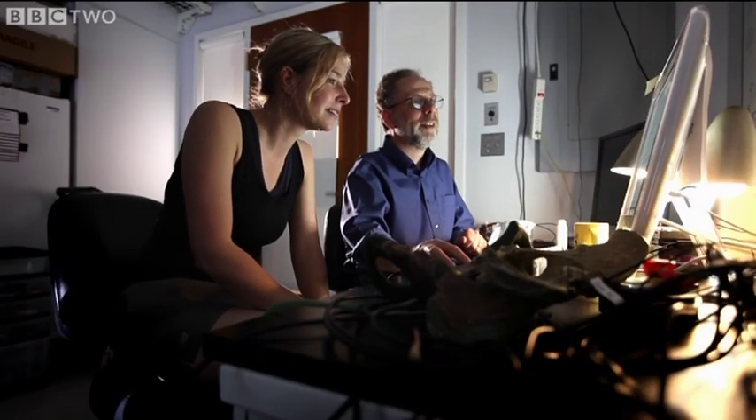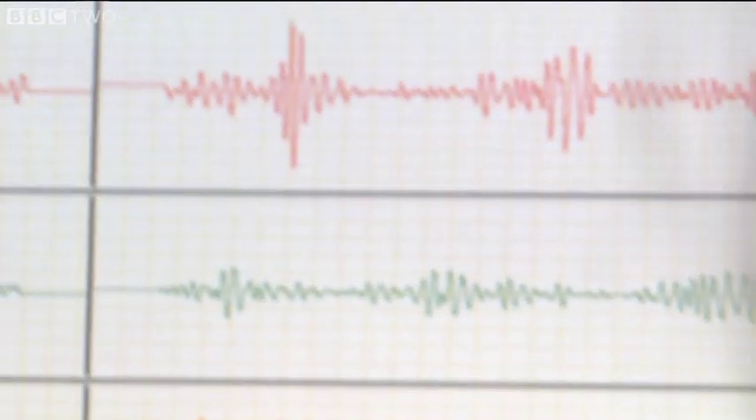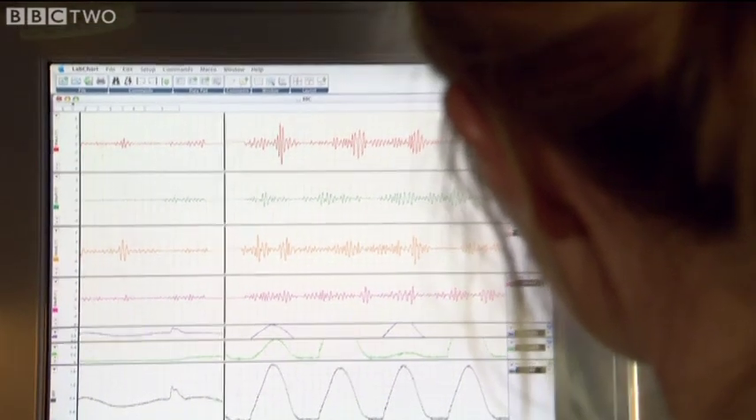Now let's go to your running. Here you are walking, here you are running. Look at the gluteus maximus — look how much harder it's working. It's an enormous effect. You don't really need your gluteus maximus to walk, but you can't run without the gluteus maximus. So really, in order to be a good runner, you have to have a good strong butt.